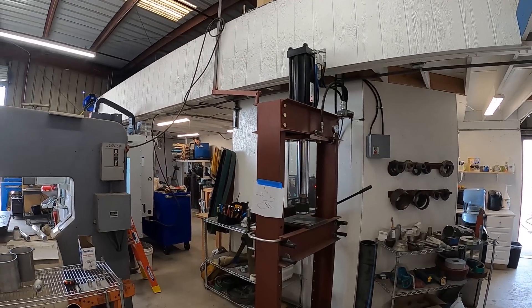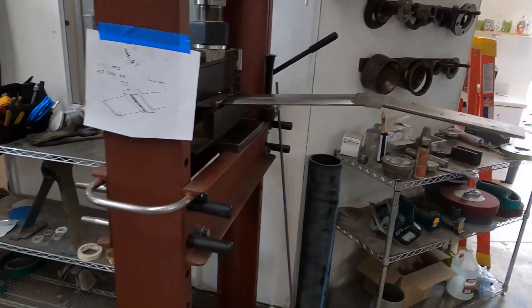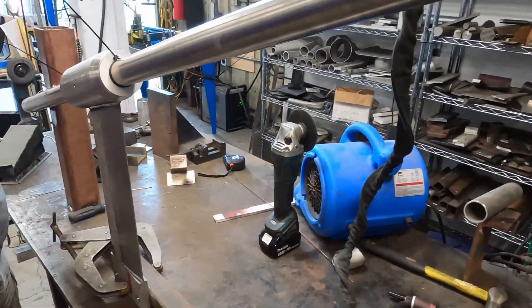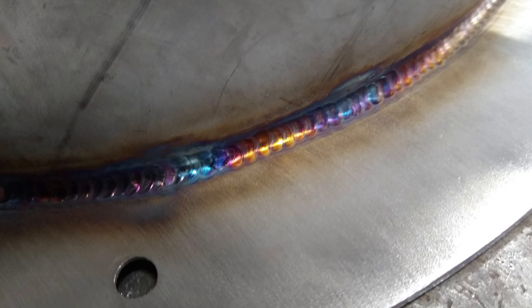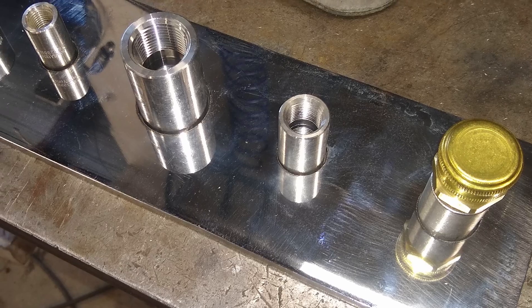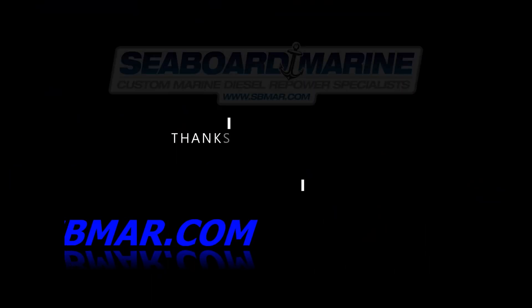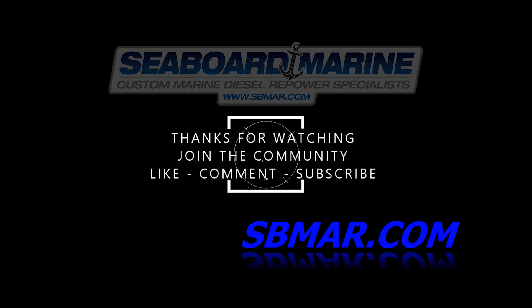We also utilized our new hydraulic press to shape the hydrofoil struts, and we welded them up in our custom-made jig on our welding table. We'll see you next time.